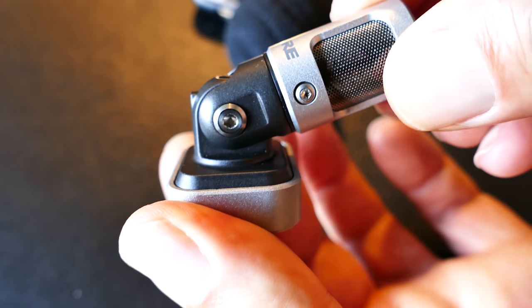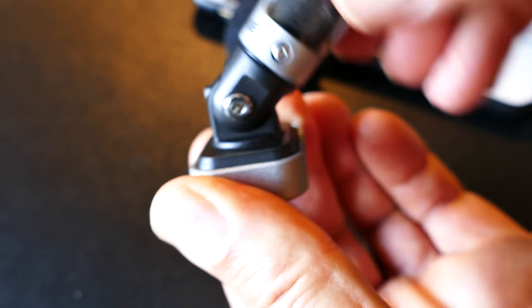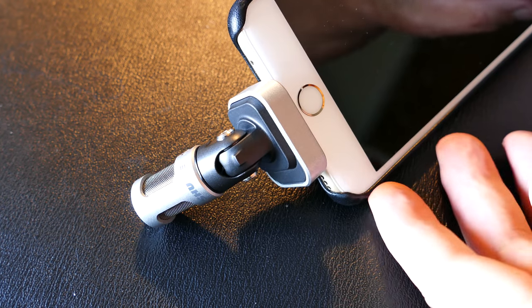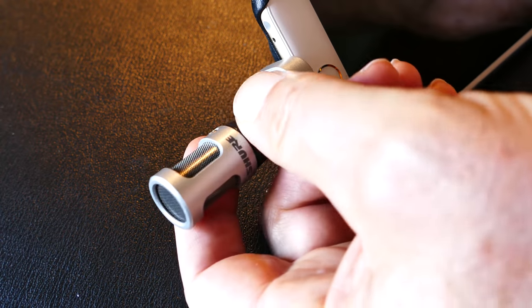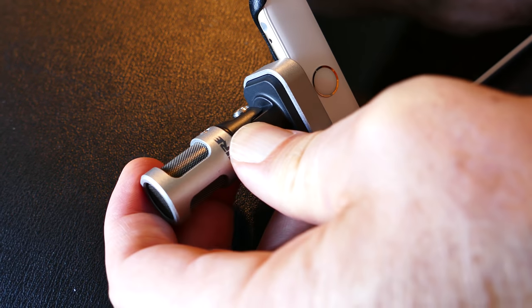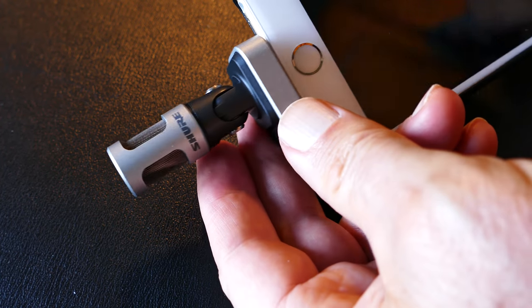You would have to unplug the mic and plug it back in to have the mic facing the other way. Like if it's facing forward and you want to face it back towards you, it won't go that way. You have to unplug it, turn it around, and then you can face it the other way. I haven't heard any other reviewers really talk about that.